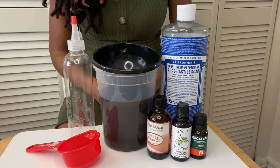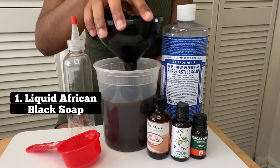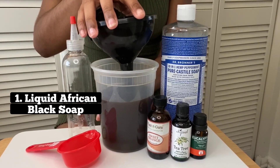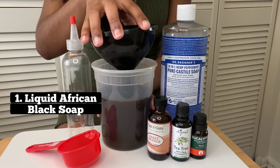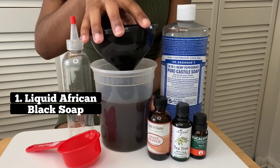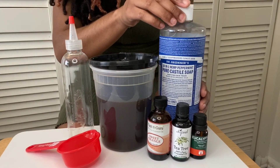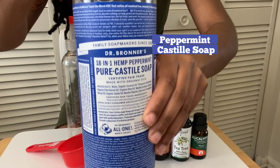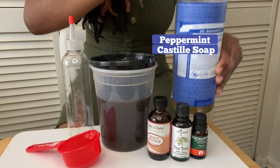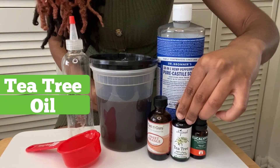Let's get started with the ingredients. For my shampoo base I'll be using liquid African black soap. You can buy African black soap in liquid form, but I had a bar of the soap so I just shredded it, boiled some water, and let it melt in the water overnight. I've also used Dr. Bronner's peppermint castile soap, which is a great cleansing agent to remove dirt and grease buildup.